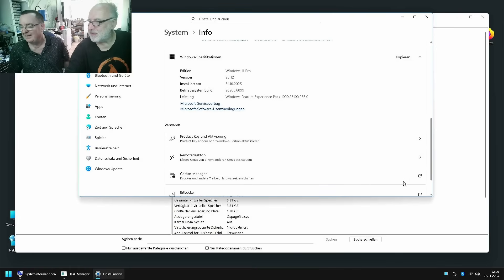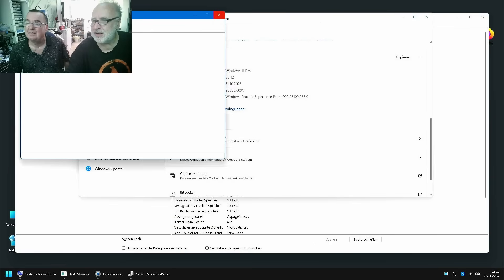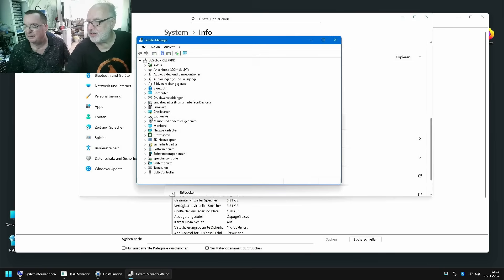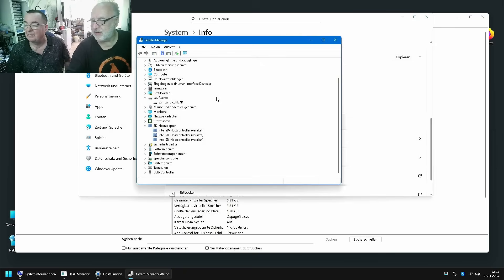Let's open Device Manager. Come on, open. Okay, it tried to open something. Sometimes it makes you humble — and it makes you appreciate your normal desktop. You can't even see the drive controller, you only see the drive. This is a Samsung something-something eMMC. If you look at the host controller, it says 'veraltet' here — that means outdated, obsolete. Windows doesn't really know what to do with it. So Windows runs on this, but well, it works.